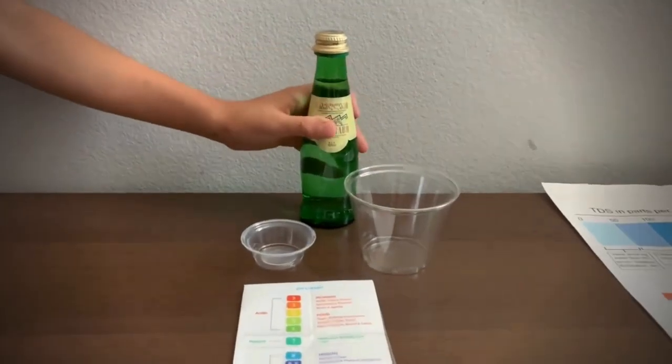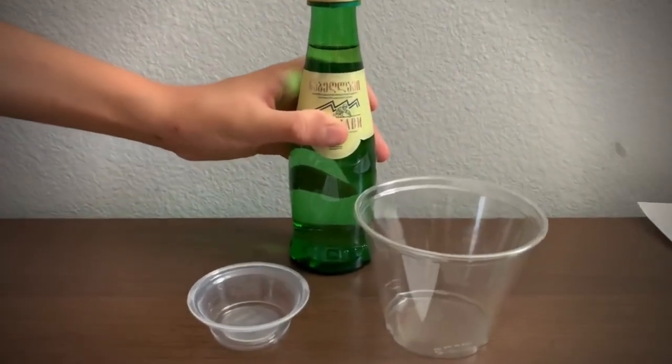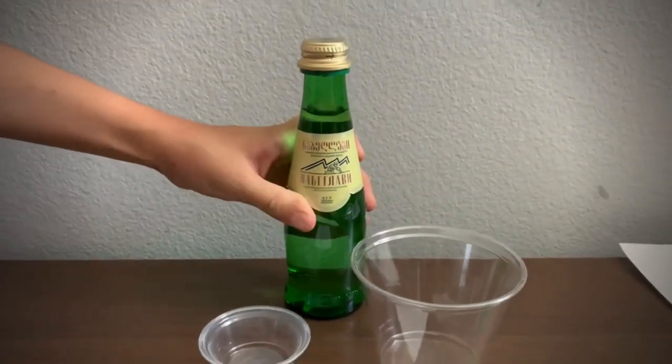This is Novak Lavi Mineral Healing Water, sourced from Georgia Country. Let's test the pH and TDS levels.